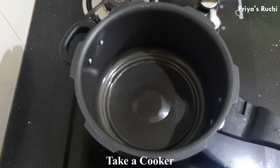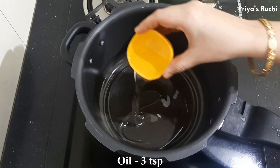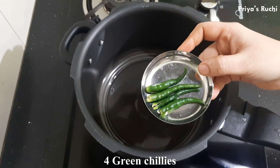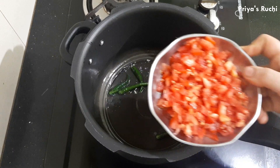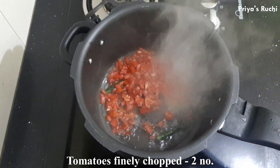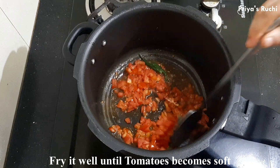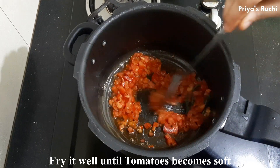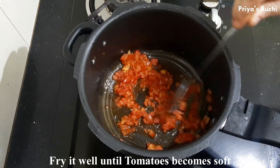If you use the recipe for cookers, if you have a good cook for the first time, you can cook it as well. I am going to cook it as well. Now you can cook it and make the base of the dish.